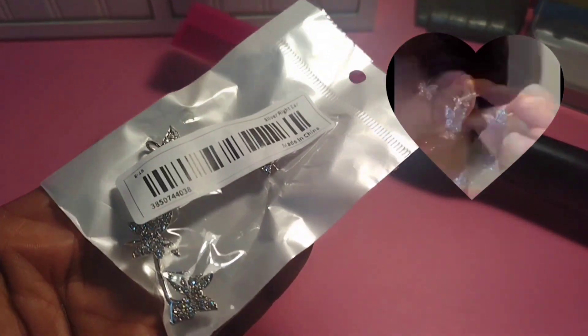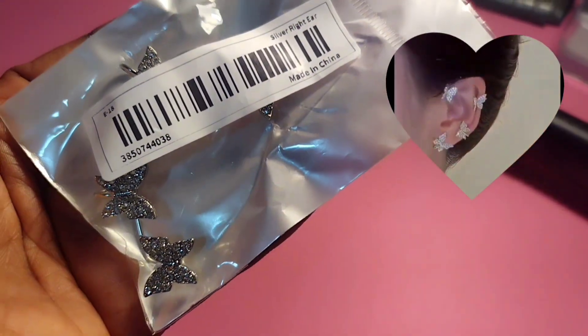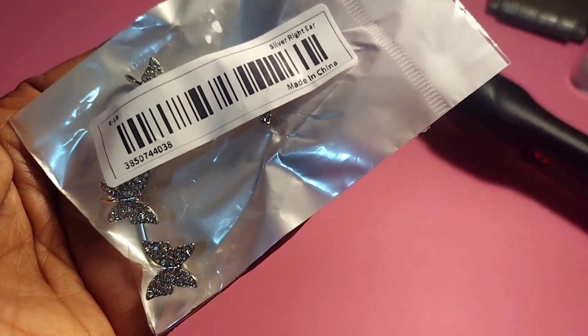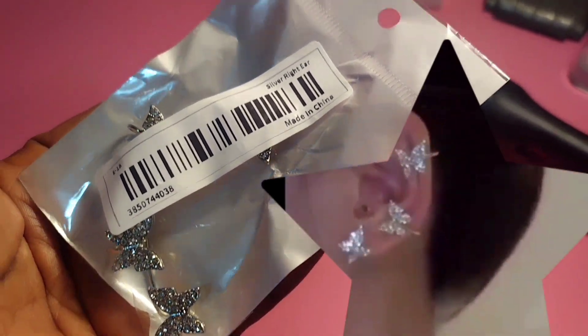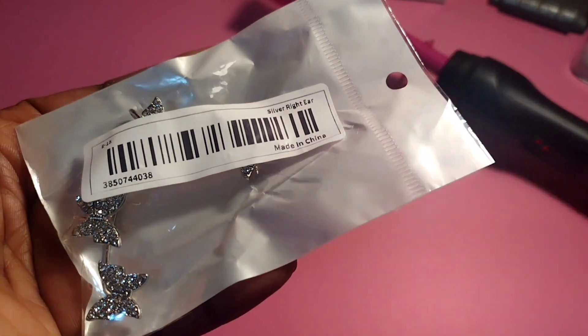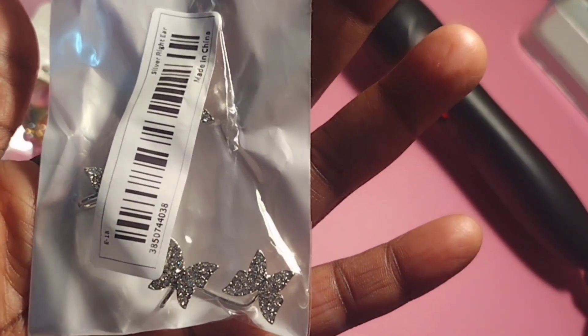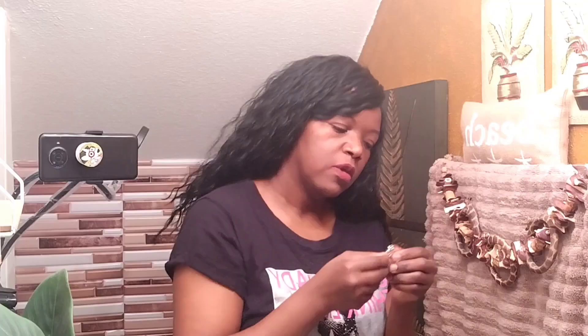I had to buy the right earring because when I ordered initially there was only one in the package. I was thinking it was going to be two, but there was only one and the one they sent me was the left, so I had to go ahead and order the right. I'll show you these on — we're going to try on this other earring. Okay guys, can you see?